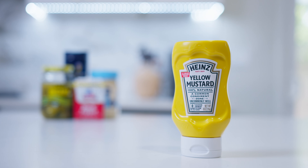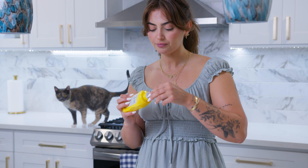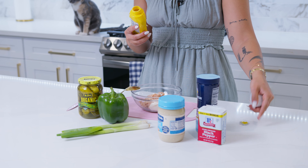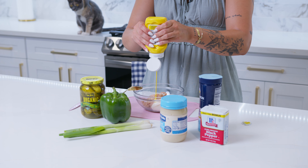Next is going to be the mustard. This part is completely optional — I personally really like the taste of mustard, so I'm going to go ahead and add a squirt of that. Mustard is also a really good hack for cooking because it's literally zero calories, so you can have as much as you want. I'm just going to give a nice generous squirt of that.